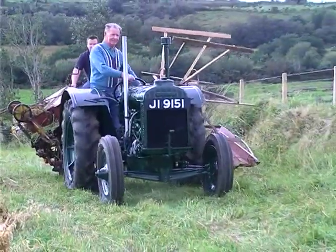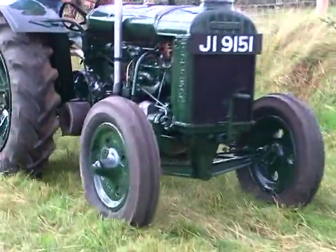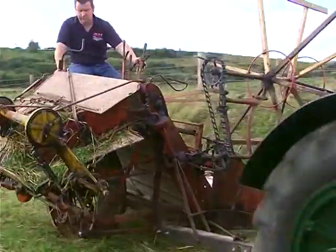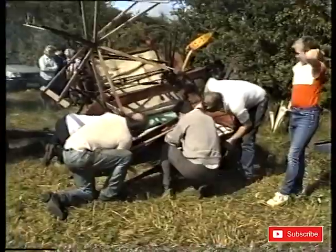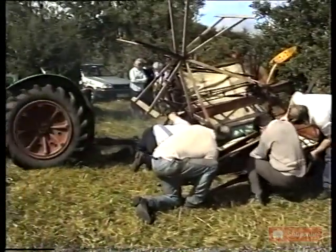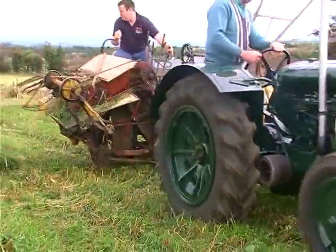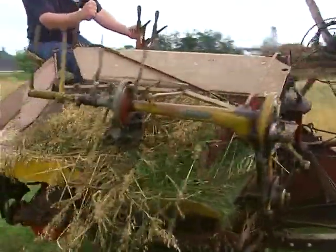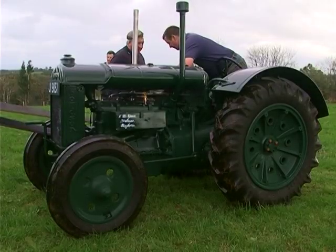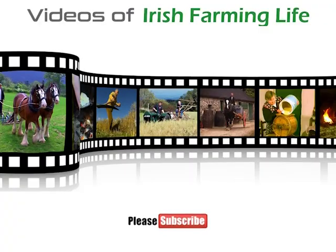Eamon's uncle Mickey had a field of oats ready for harvesting and Eamon and Paddy were proud to get the chance to show off the new Fordson. This binder was used in their first vintage farming video, 'Farming Down the Years', back in 1990. If you enjoyed this video please consider subscribing to our channel for more videos of Irish farming life.